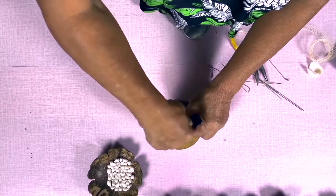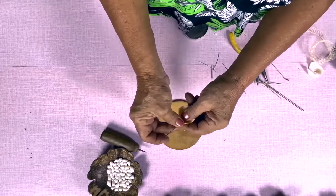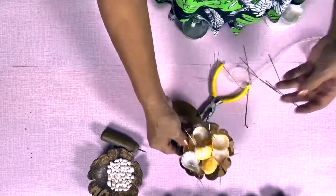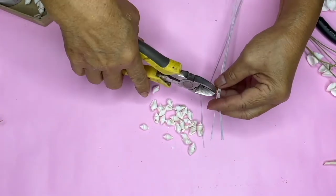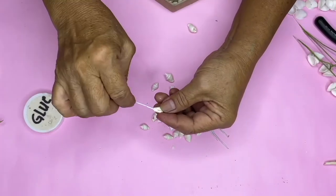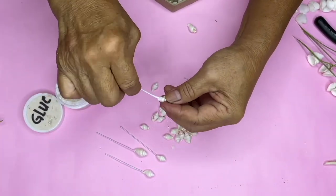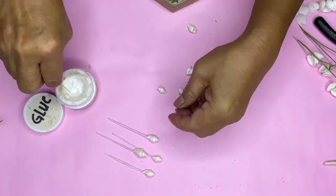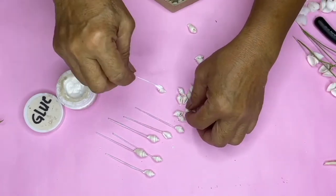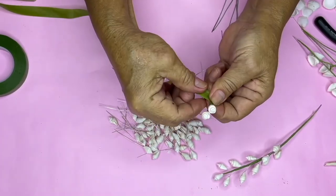Make a hole into the orange vexillium shell, then insert wire and twist for more security. Cut the wire to your desired length. Glue the dove shell into the tip of the wire.